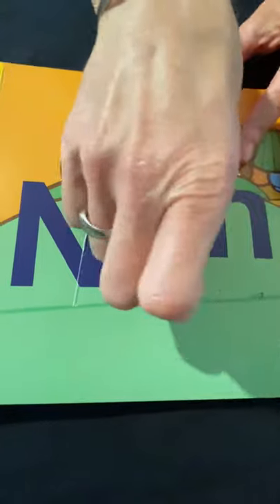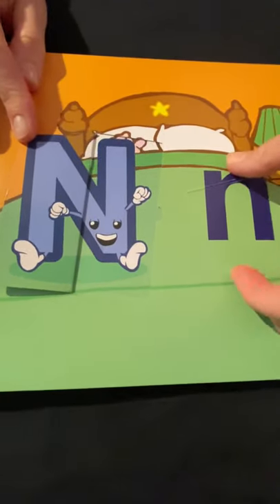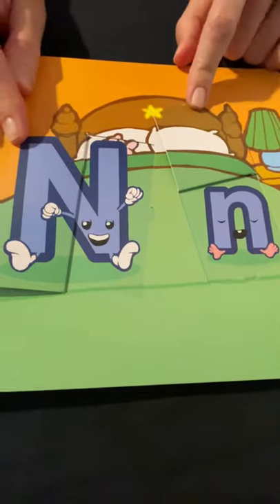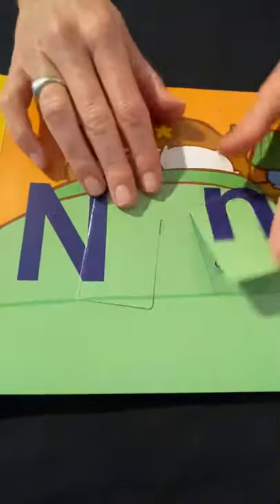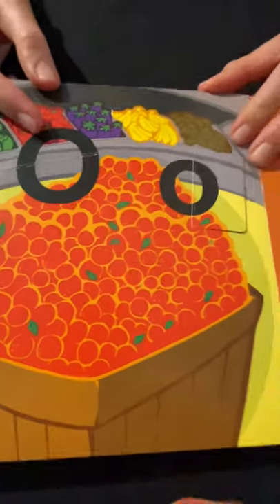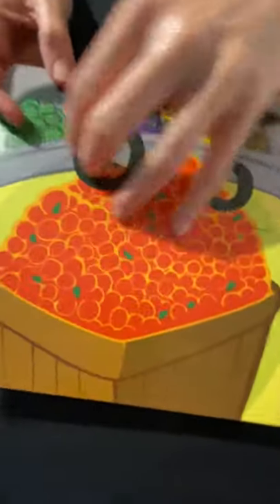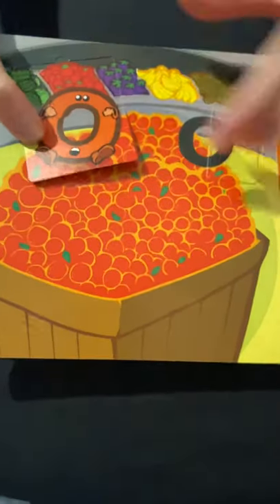Uppercase N, lowercase N. What kind of word can we come up with for N? It's nighttime — they're getting ready for bed. Night! And uppercase O, lowercase O — it looks like they're at a fruit stand. O for orange.